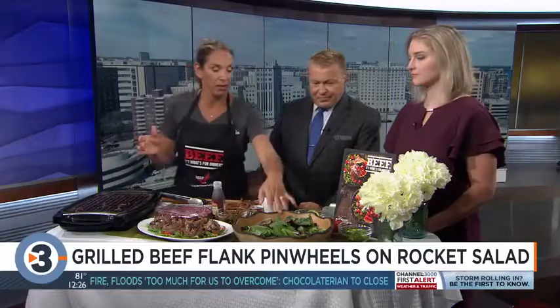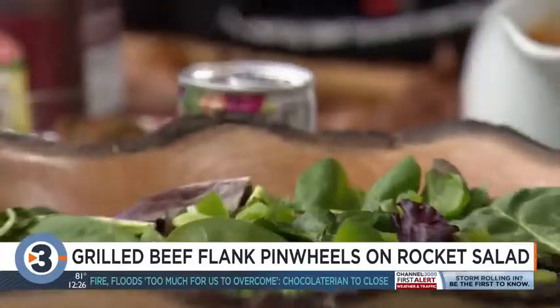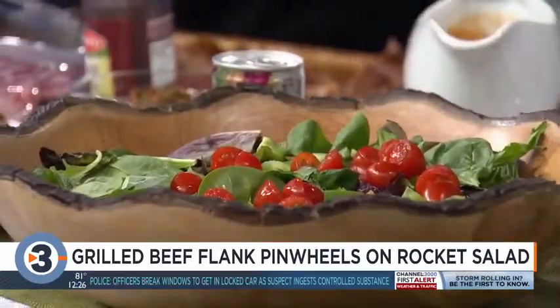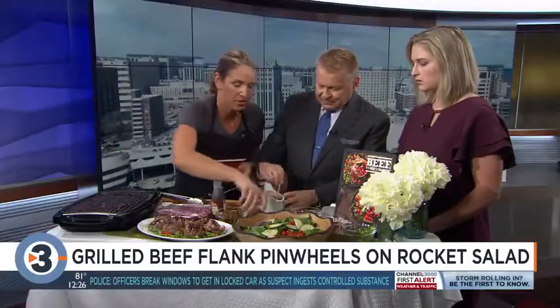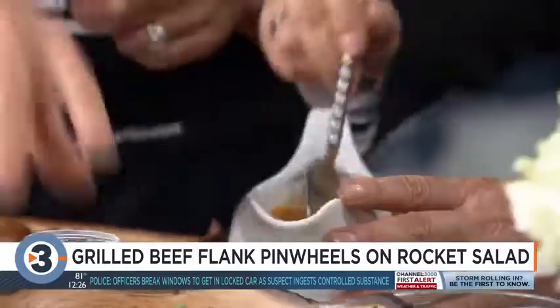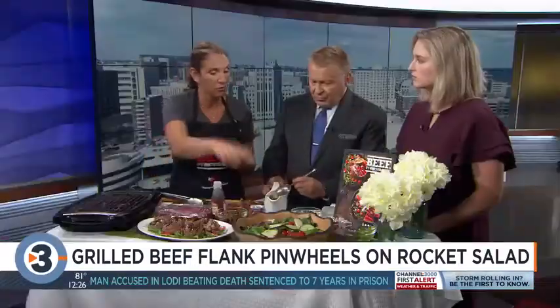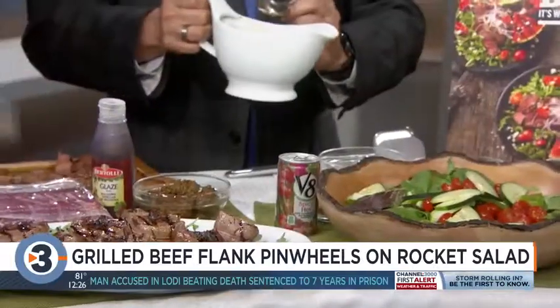Gazpacho steak salad — it just screams summer. I've got a bed of mixed greens, and we're going to add green pepper, tomato, cucumbers — whatever you like, or whatever's ready from your garden. Then I made a homemade dressing using a can of spicy V8 with garlic, some red wine vinegar, extra virgin olive oil, some more tomato, and some more green pepper.